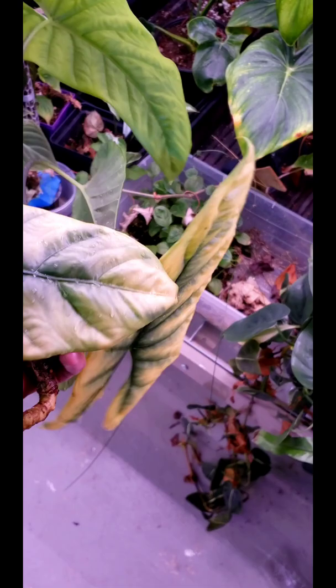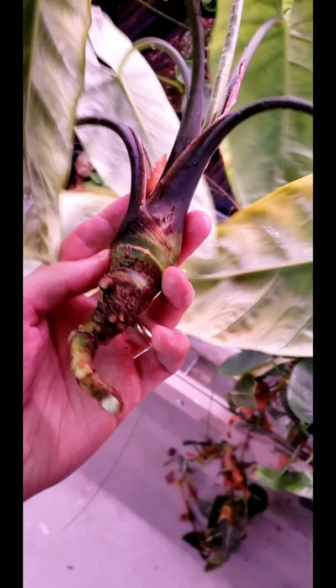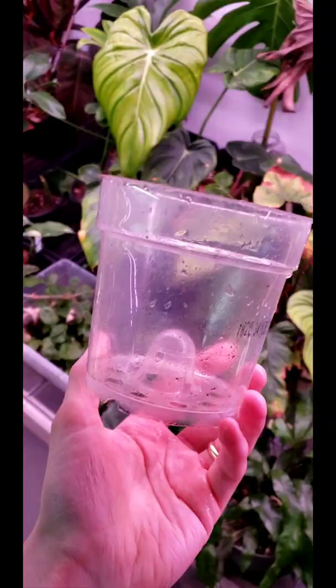I noticed that my alocasia wasn't looking so hot — these yellowing leaves led me to investigate, and I noticed it was rotting like crazy. So I scraped off all the rotting, cleaned it up with some water and a little bit of peroxide just to hopefully sanitize it and kill off any of the rotting stuff.